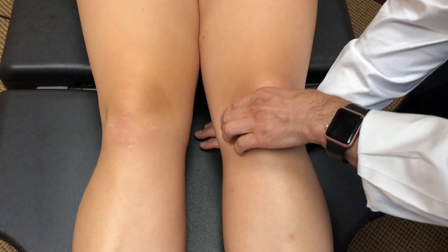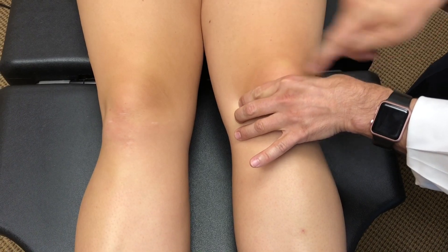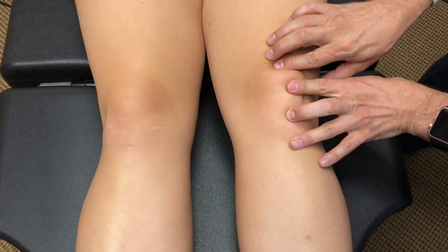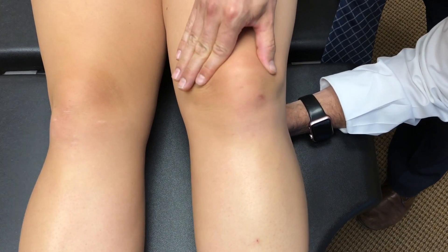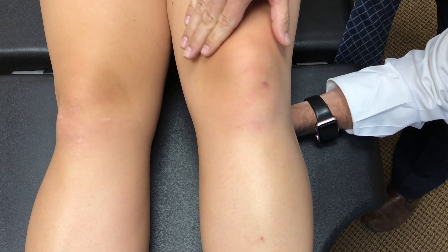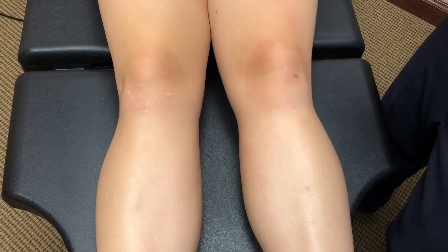Now we compare to the other side. The first thing we notice is where the joint line is, and we can see that much more of the kneecap is below the bridge I've made with my index finger and thumb. There are actually portions of that kneecap below my index finger, so this position is much better. We do the same test — push down and tighten the quad — and despite a little inhibition, it goes pretty much straight up. That's a normal test compared to the right side.